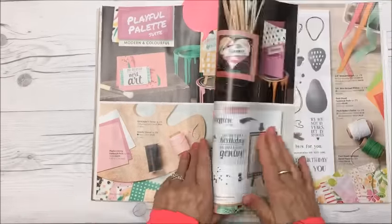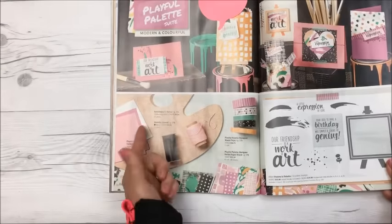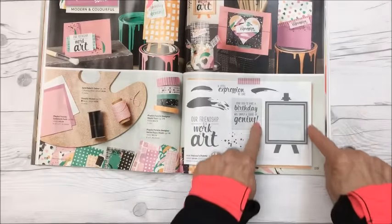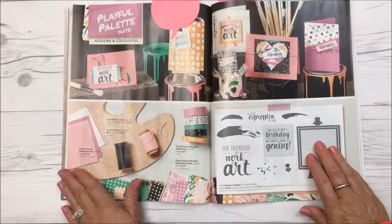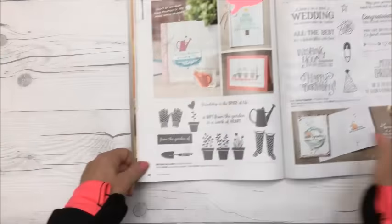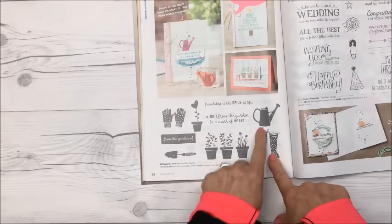They've got lots of twine — I love collecting their Baker's twine. Look at this stamp set here — it's got a little frame on an easel, and you can use the stamps and stamp inside. So cute!